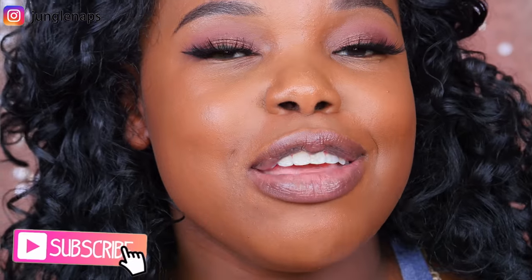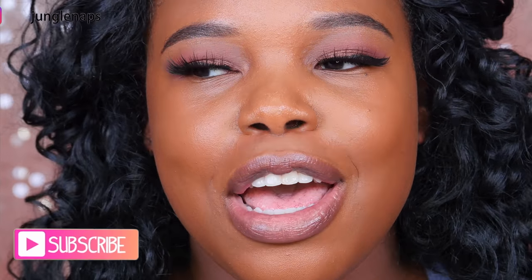Hey guys, welcome back to my channel. It's your girl Jensine, aka Jungle Naps. If you're new here and you like seeing beauty products pitted against each other to see which one performs better, go ahead and subscribe. I upload every Monday, Wednesday, and Friday at 9 a.m.